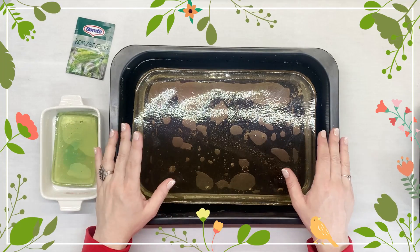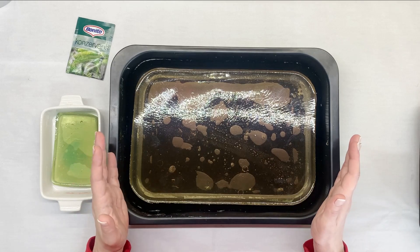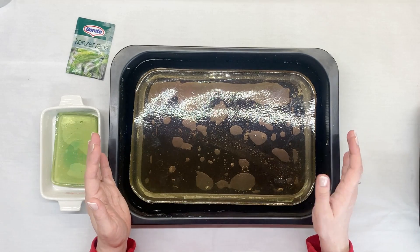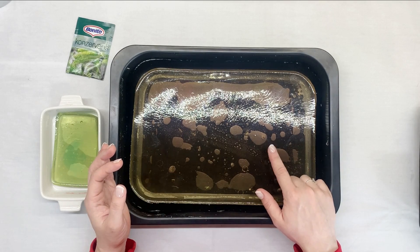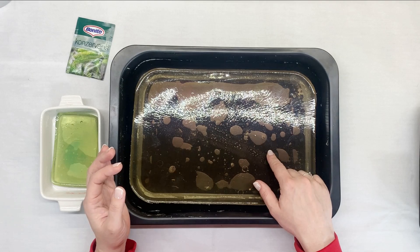Hi everyone, it's Dragana from Susibo. Welcome and welcome back to my channel. This is the update video of making your own homemade jelly plate. It's been 10 months and a few days since I made my jelly plate originally. There's a video with the recipe and I will link it down below.